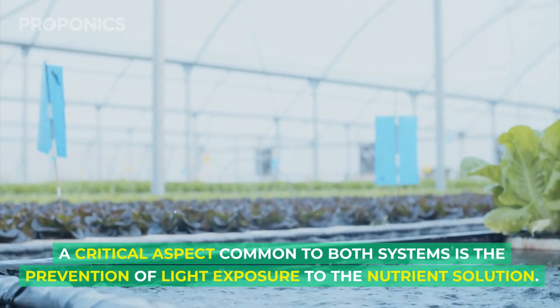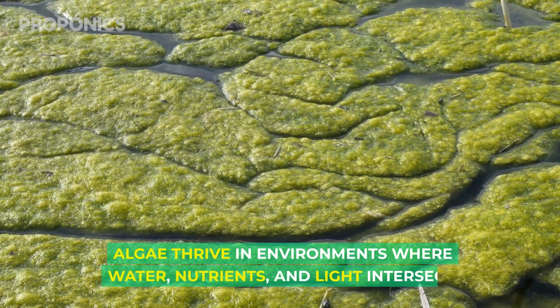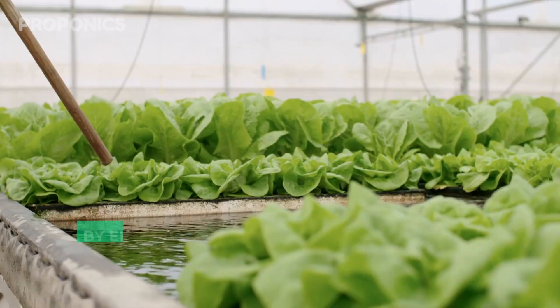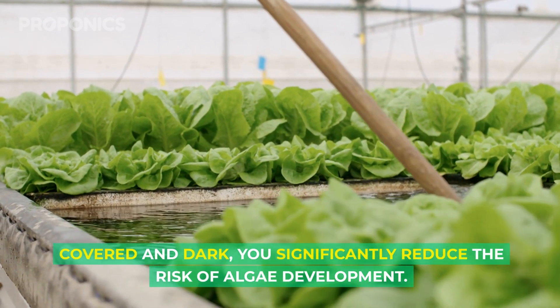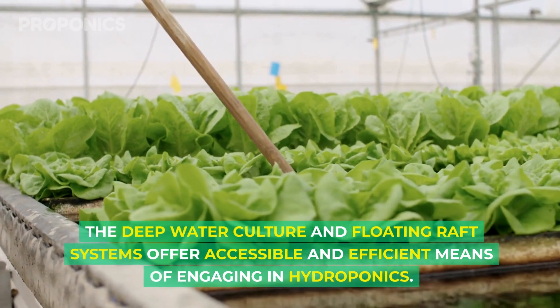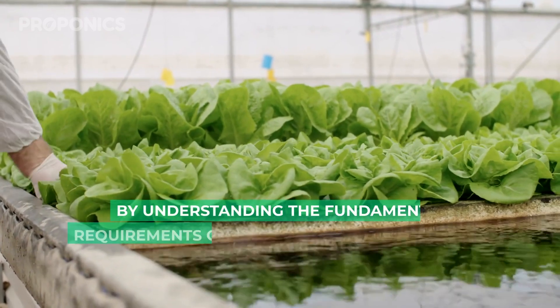A critical aspect common to both systems is the prevention of light exposure to the nutrient solution. Algae thrive in environments where water, nutrients, and light intersect. By ensuring the nutrient solution remains covered and dark, you significantly reduce the risk of algae development. The deep water culture and floating raft systems offer accessible and efficient means of engaging in hydroponics.